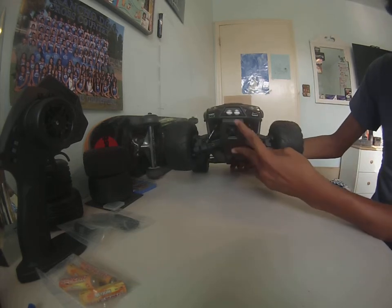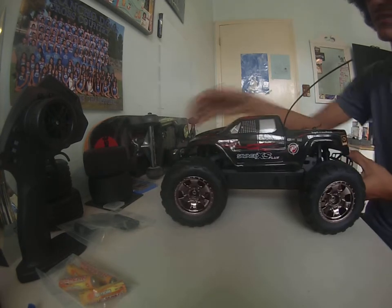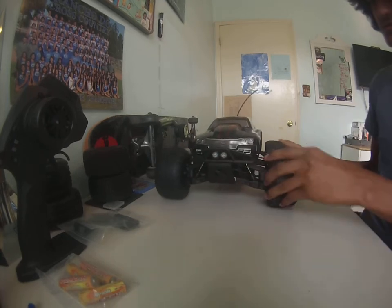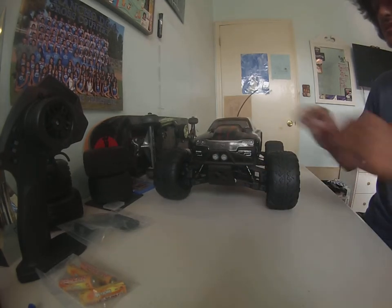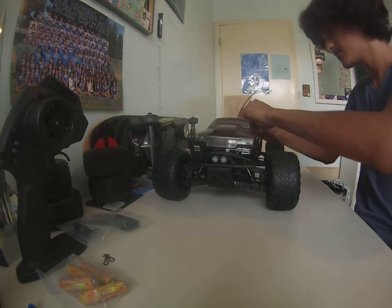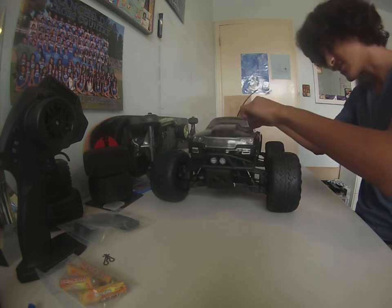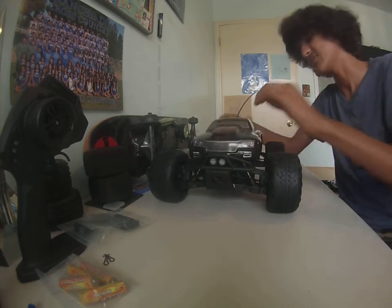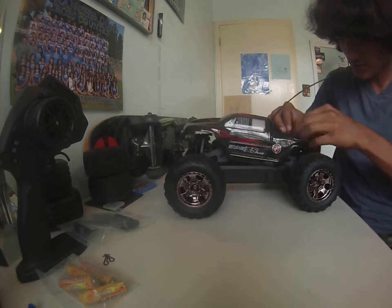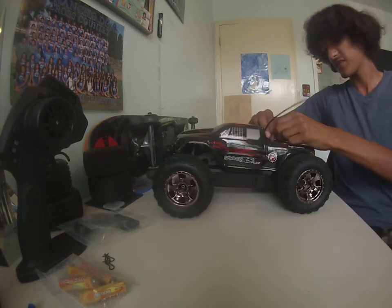The body comes pre-painted. It has a front bumper and the same bumper in the rear. The only difference is the front has some lights in there — they're not functional but they give it a scale look. Let me take off the body clips so you guys can see the inside. I accidentally had the body clip in the wrong way when I put it back in the box, but there you go.